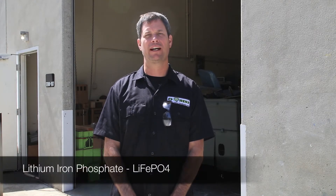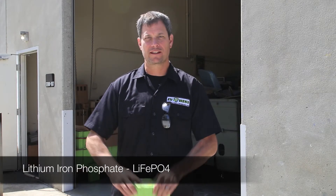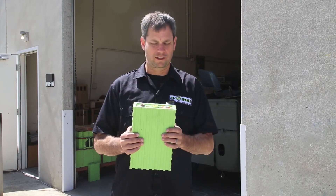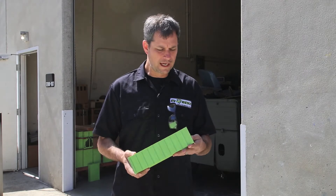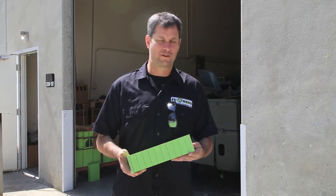I'm Michael Breen with EV West and today we're going to talk to you a little bit about lithium iron phosphate batteries. This is the typical battery that we use in our electric car conversions over here. This particular one is a Voltronix 160 amp hour.